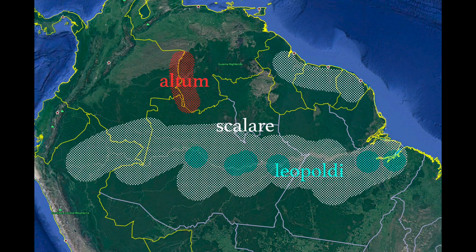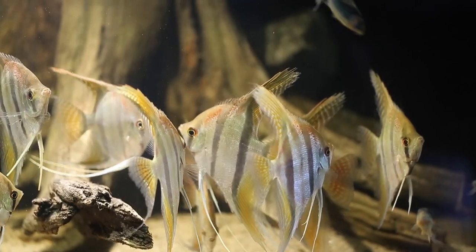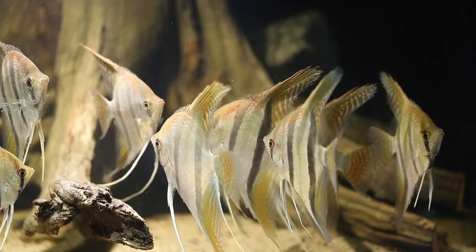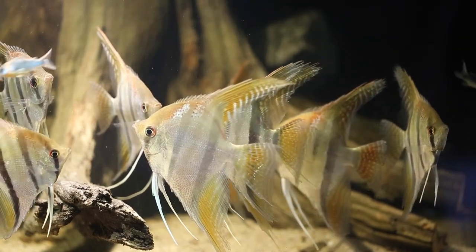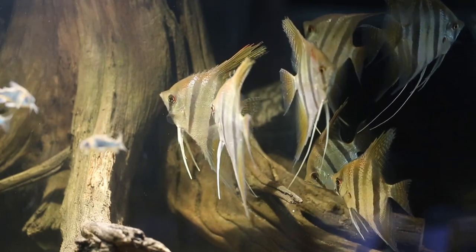The silver angelfish vary quite a bit from location to location — they can have more green on their flanks or red on their forehead and upper body. When they are collected in the Guyanas or Suriname, they often have red spots on their flanks. The silver angelfish are found in slow-moving rivers, lakes, and slack water channels all over the Amazon lowland, but never in huge numbers.